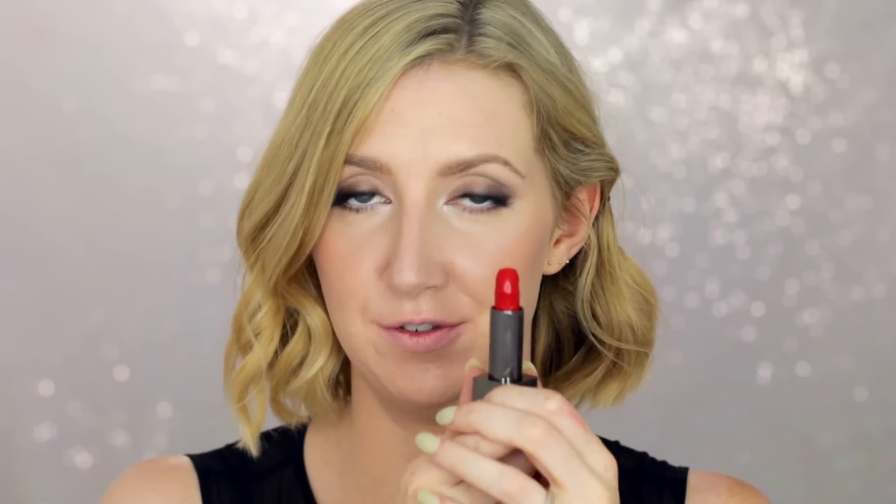On my lips today I'm using one of the Burberry lipsticks in the colour Military Red. I haven't even used it yet — going straight from the bullet. I'm just going to blot that and reapply.